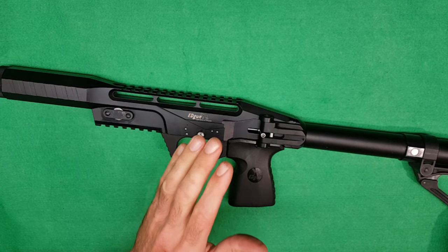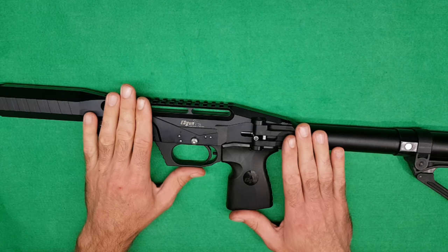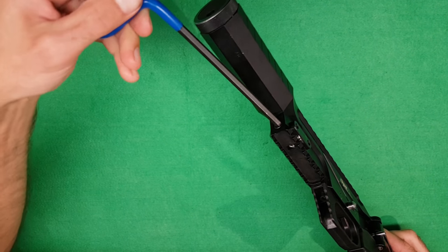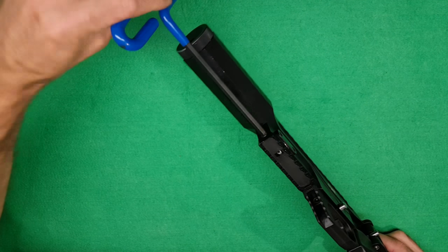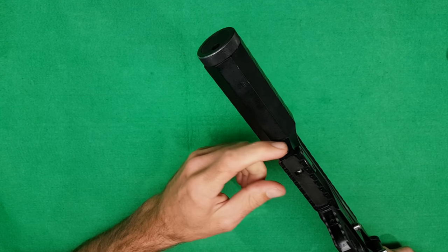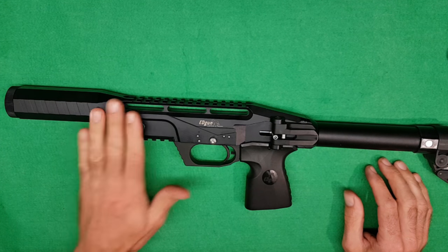It's pretty much all assembled. We will now go to the chrono and check the power and adjust as needed. To adjust the power you need a 6mm Allen key and you fit it in the front. You can hear it clicking as you adjust the power up or down. I've been told that some models have an anti-tamper, but I haven't seen that so I don't know what it looks like - if I come across one I will update my guides.